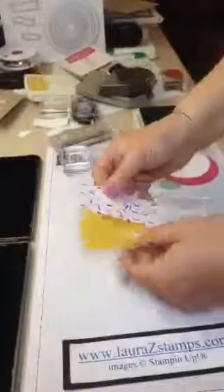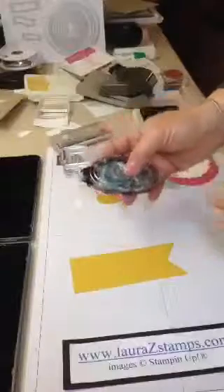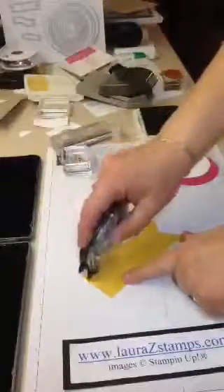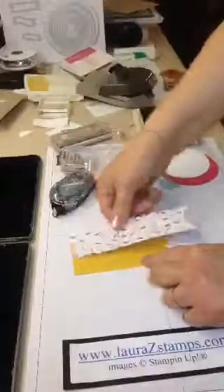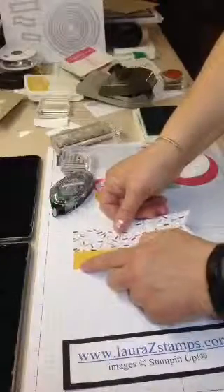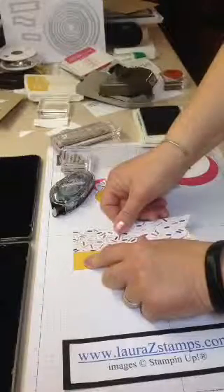I'm going to stick these two together with some snail tape — otherwise something I finally call booger maker tape. I know it's bizarre. I'm sure Stampin' Up! is just thrilled when I say that. I call it that because if you go too fast, you get stamping boogers. So I just want to add just enough right here where I'm attaching it. I'm using grid paper which we sell — it's nice to be able to line things up just right.